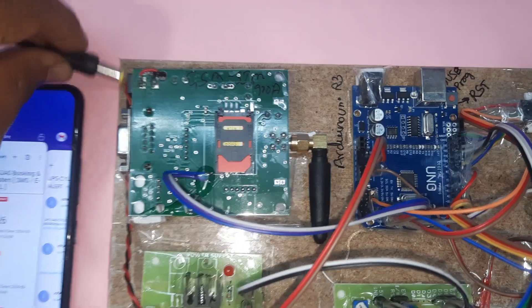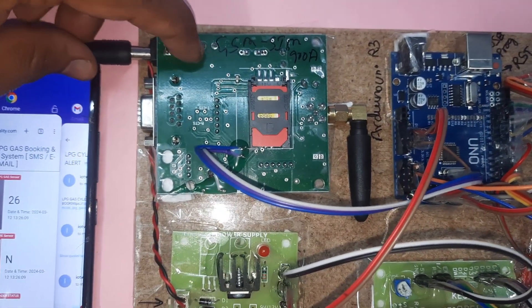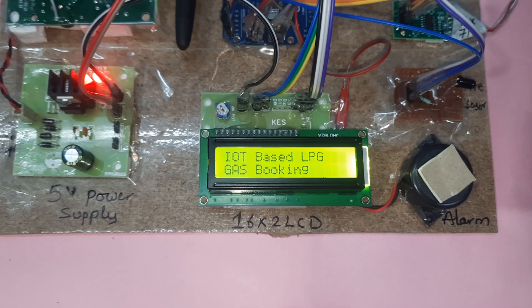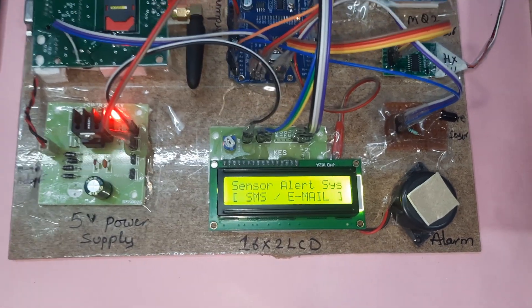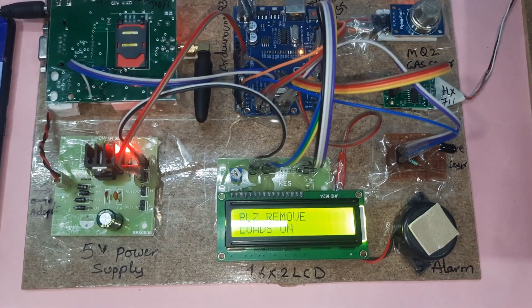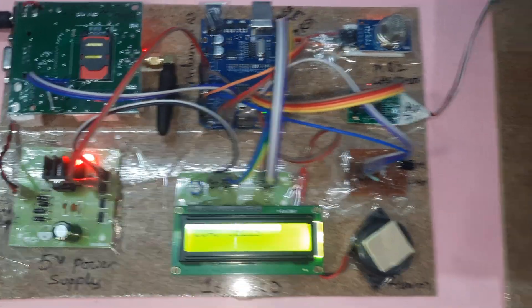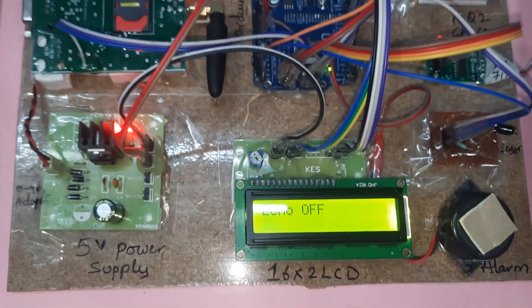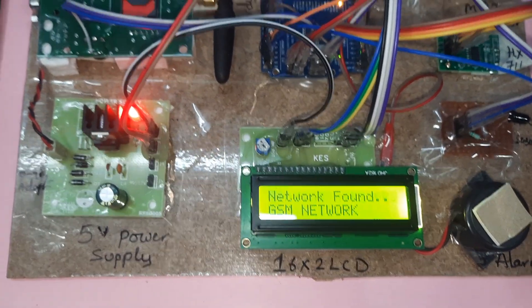Now we are going to give the power supply — powering on. The LCD shows 'IoT Based LPG Gas Booking Alert System'. Please remove loads on load cell. Load cell removed. GSM testing: connected, echo finding network — network found.